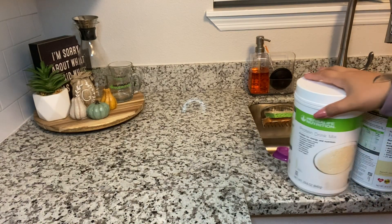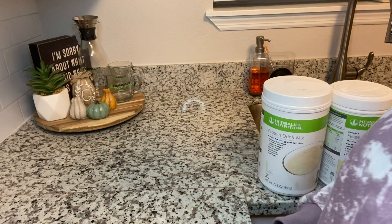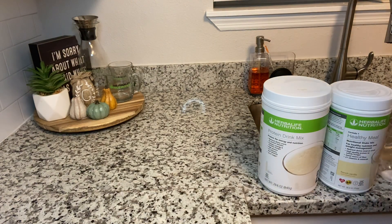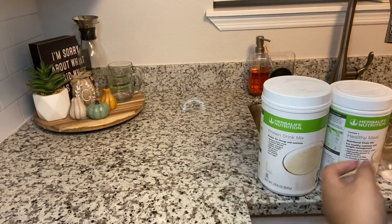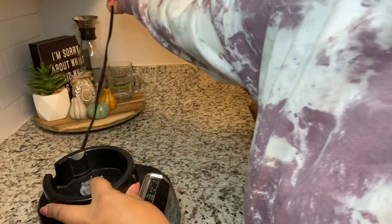Hey guys, welcome back to my channel! Today we are going to make a Halloween shake — it's actually going to be the Jigsaw. It's going to be different because it has to have that red in there, and we don't have a red shake.